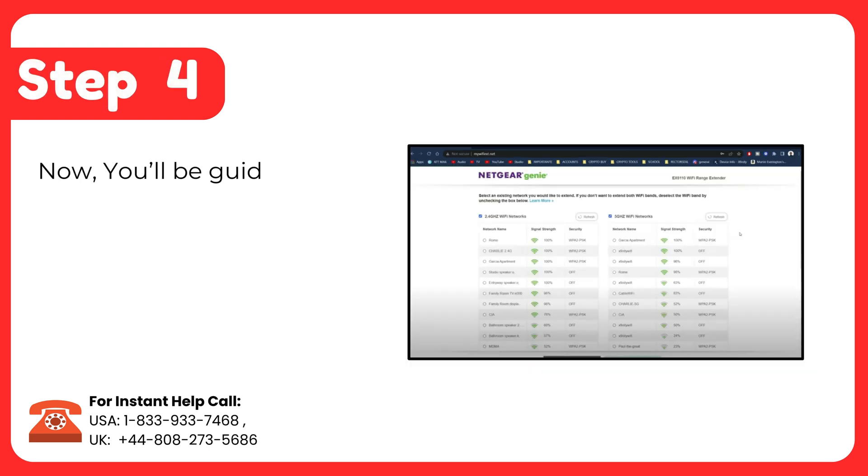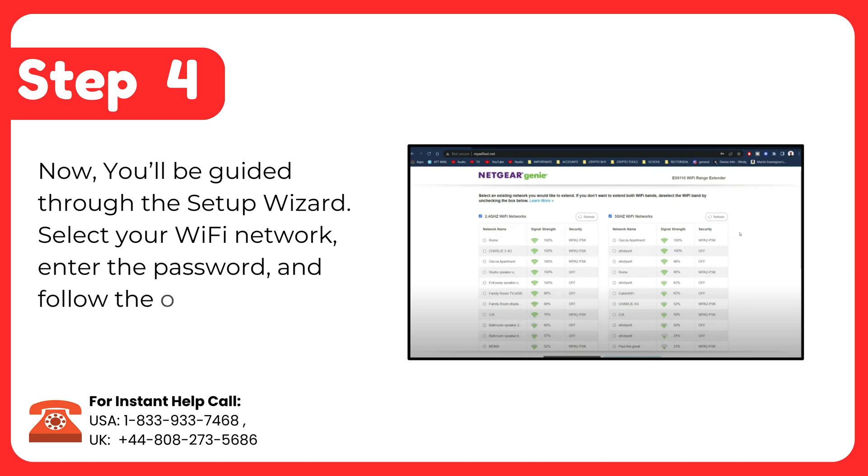Step 4: You'll be guided through the setup wizard. Select your Wi-Fi network, enter the password, and follow the on-screen instructions to finish the setup.